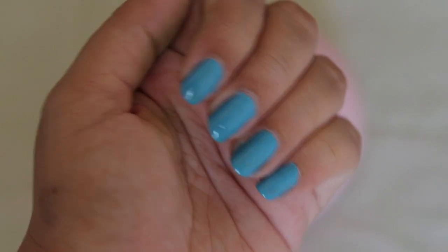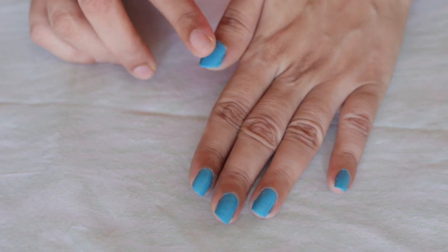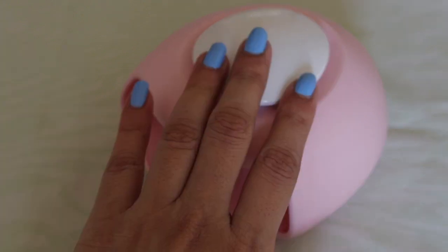This is a LED nail dryer. Okay guys, so that was the demo.